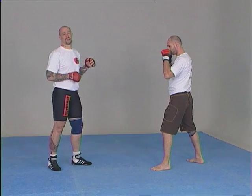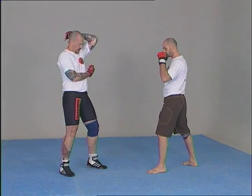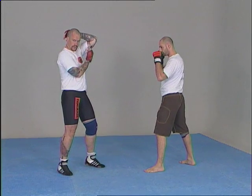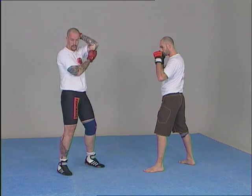Facing hook attacks, we're going to protect by placing our arm like this, avoiding that it remains too close to the face. The arm that absorbs the strike will be like this.